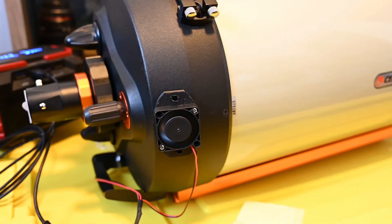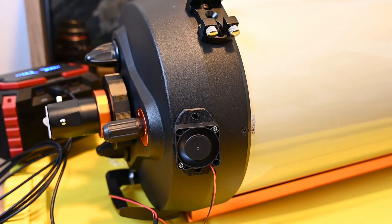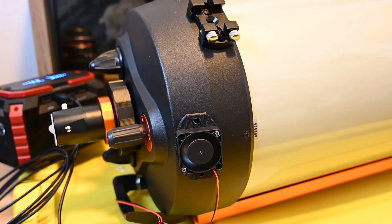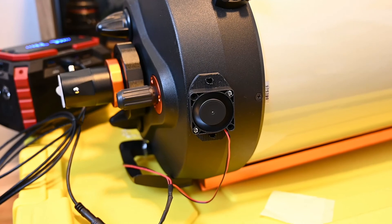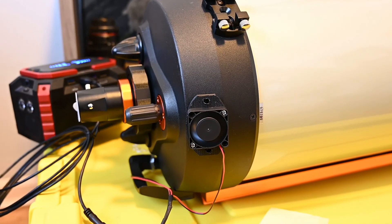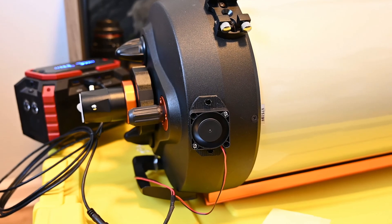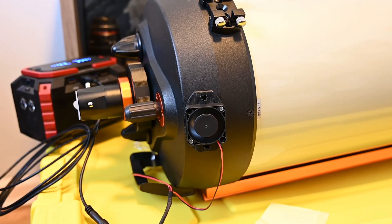I'm looking forward to giving this a shot when I use the telescope. I didn't really have problems that seemed like cool-down issues in the summer, but it might be because the temperature was cooling a lot slower than in winter. We'll give it a shot maybe in a couple of weeks once the clouds go away and temperatures warm up a bit. Hopefully this was helpful — if you're interested in getting these cheap fans and don't want to spend the money on the Tempest ones, drop a comment and I'll send you the seller's contact info from Cloudy Nights. See you guys in the next one.